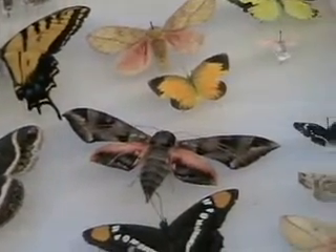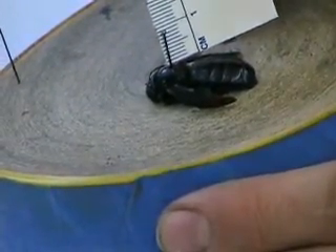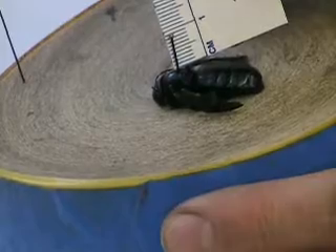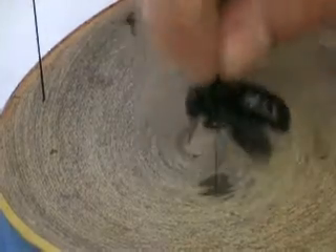One common problem with pinning insects is how high you put the specimen on the pin. As a rule of thumb, you always want to pin the specimen so you have at least 10 millimeters from the specimen to the top of the pin.